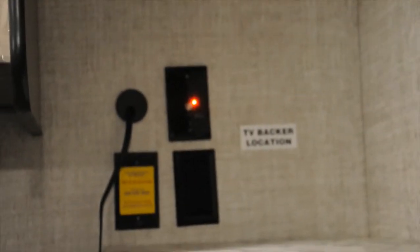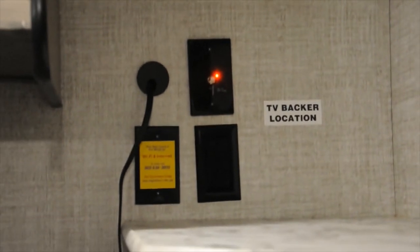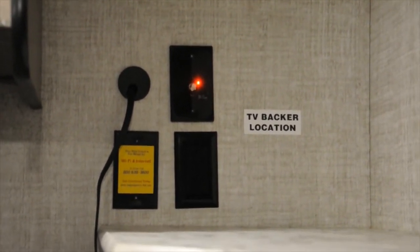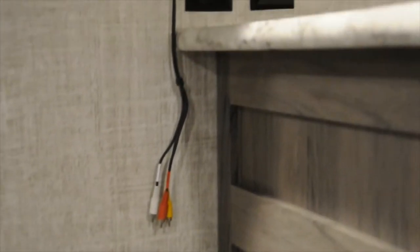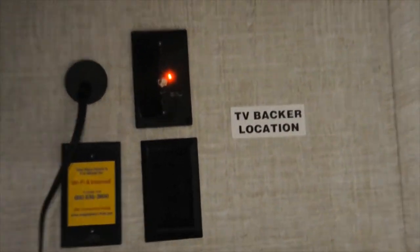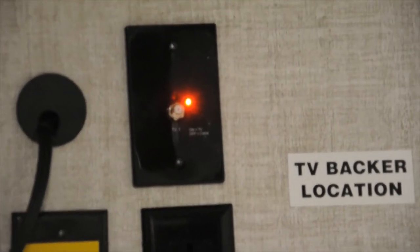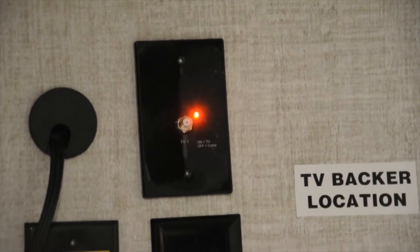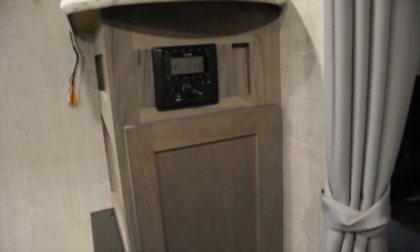Above here, you've got all of your TV connections and everything like that. There is a backer in the wall if you want to hang a TV up there, and then you've got regular 110. You've got AV cords if you want to use your radio as a DVD player or anything like that. The little red button there is going to be for your TV booster — when it's on, it'll say TV, and when it's off, it'll say cable. You can turn that on or off with the little button located right next to it.